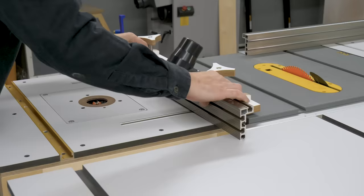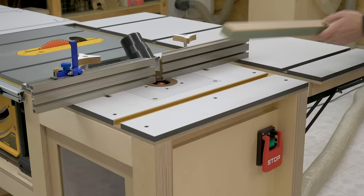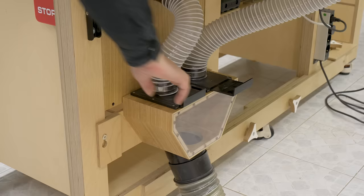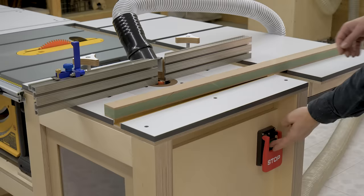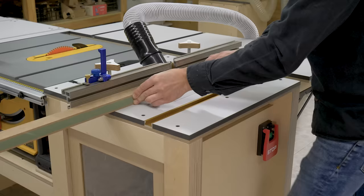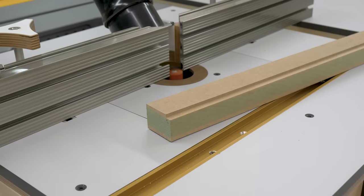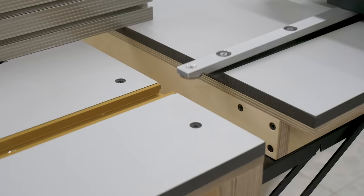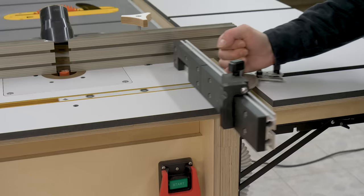Finally, I'm going to show you how to use this extension table while using the router table. First, I'll install the router fence and mill a piece of MDF. This table will give me a larger surface to work comfortably with larger workpieces. I'm planning to make another extension table for the front of the bench, which will give me enough support for workpieces at the exit point of cuts. The grooves I made in the extension table will allow me to use the miter gauge with the router table and also with the table saw.